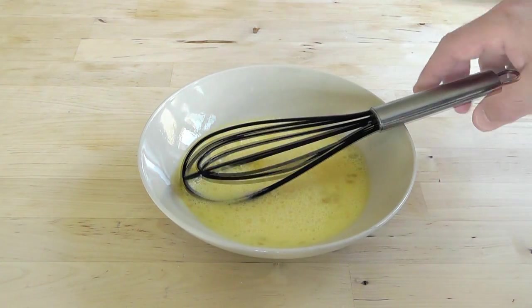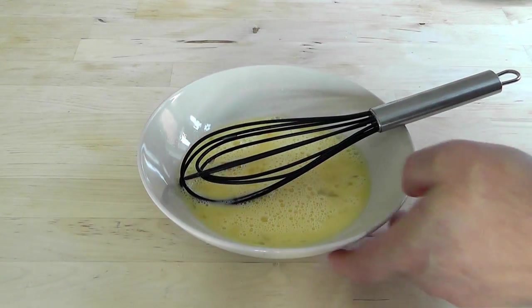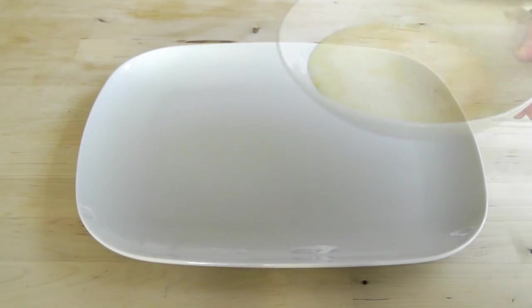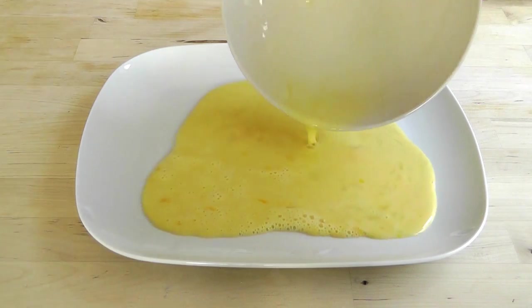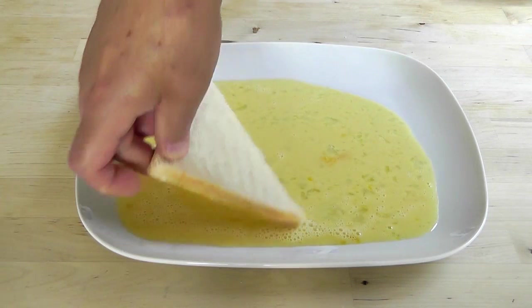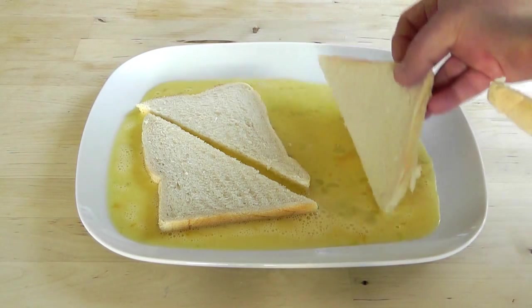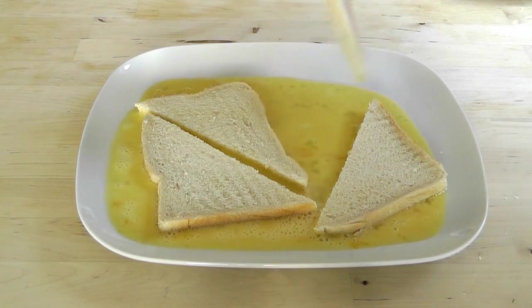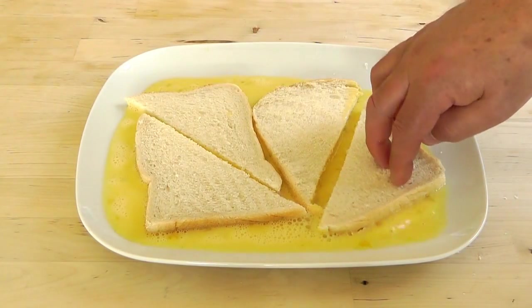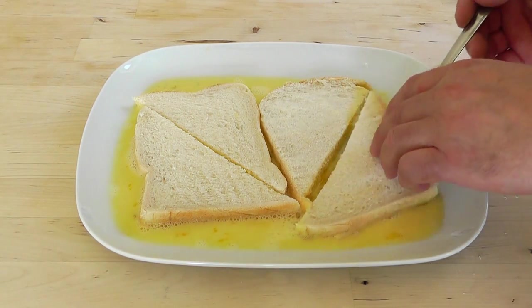Now we've beaten the egg. I'm going to get a bigger sized plate, pour the mixture onto the plate, and then leave the bread to soak up all that egg and milky mixture. I'm just going to pour that mixture onto the plate, get the bread in, and just leave it to soak and absorb some of that egg. Then we can just turn it over and get some on the other side as well.